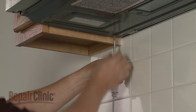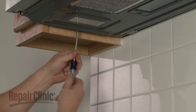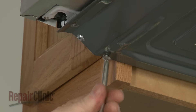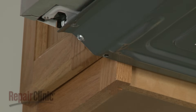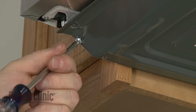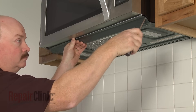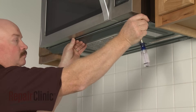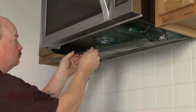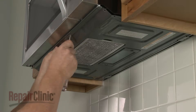To access the turntable motor and lower light socket, simply release the bottom panel by using a Phillips head screwdriver to unthread the mounting screws. When the repair is complete, lift up the bottom panel and secure it with the screws.